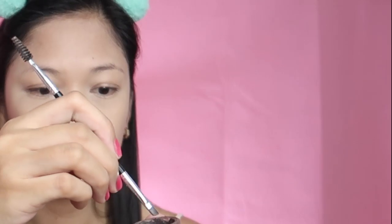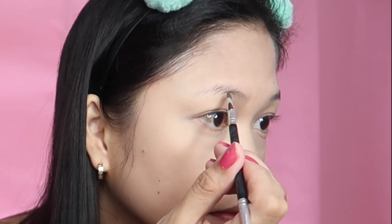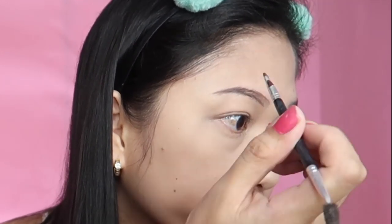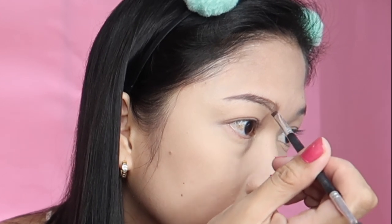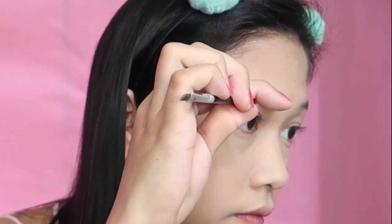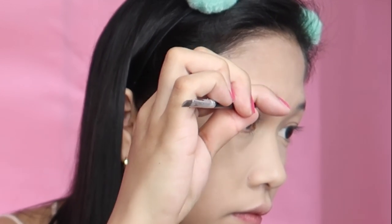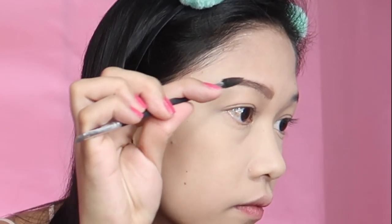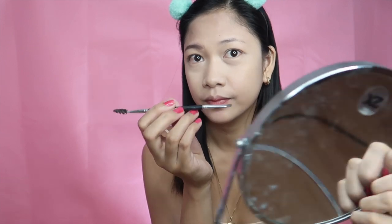For my eyebrows, I'm using the Anastasia Deep Brow Pomade in brown, and I'm going to use my brush to apply it. Starting at the middle area of the brows, I'll line it up and fill it in. On the inner area I'll add some hair strands, then spoolie them so it doesn't look too dark, and blend the product all over the eyebrow area. And there you have it — natural looking brows. We'll do the other side as well.